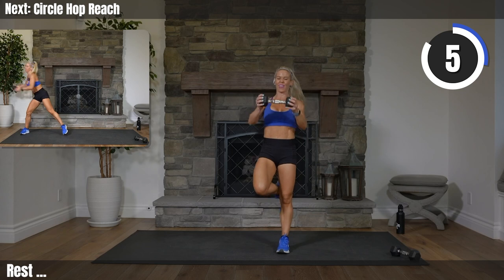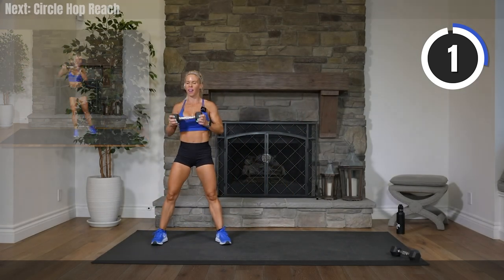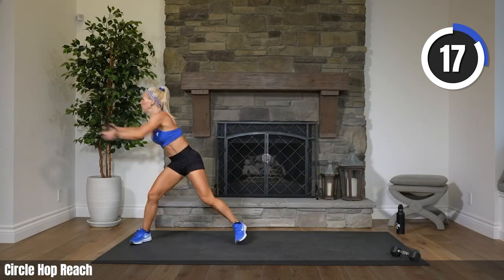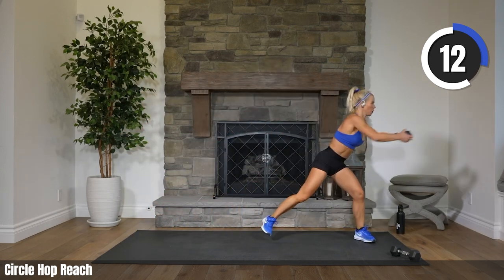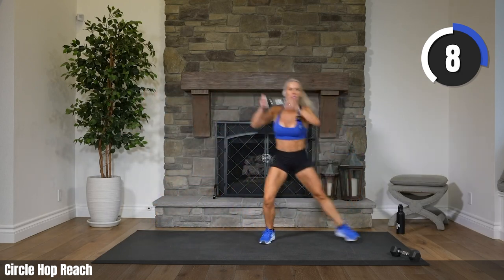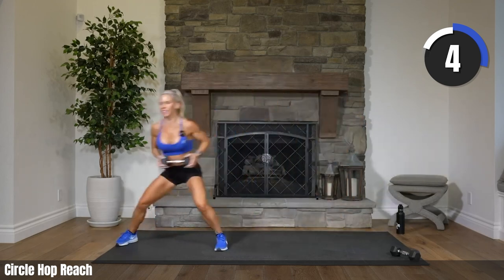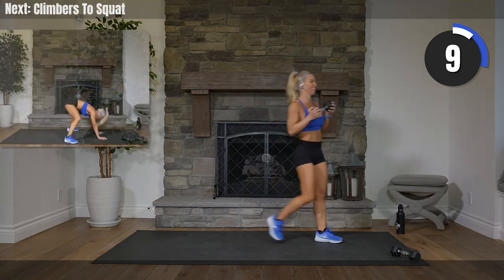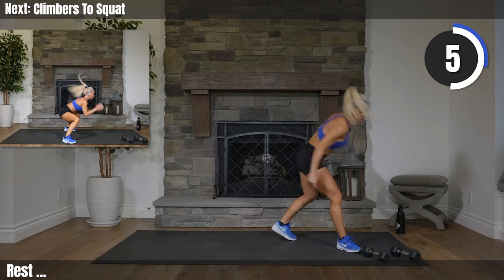Are you ready? We go in five, three, two. Let's do it. 20 seconds on — go. Reach, let's go Jacqueline. Three, two, one. Rest it. Set that weight down. Second exercise — climbers to squat.